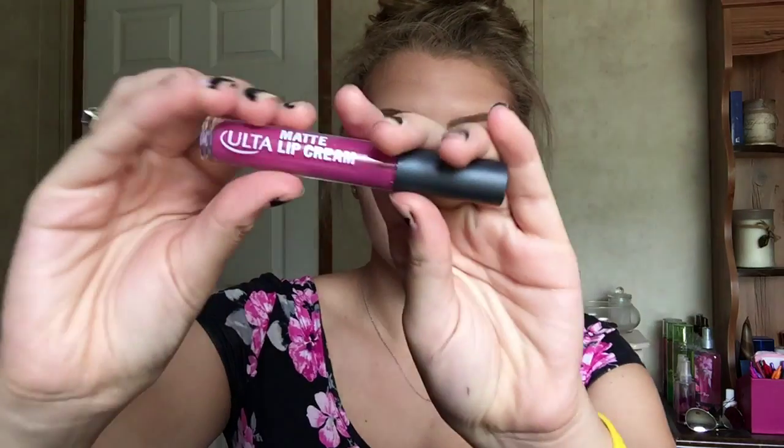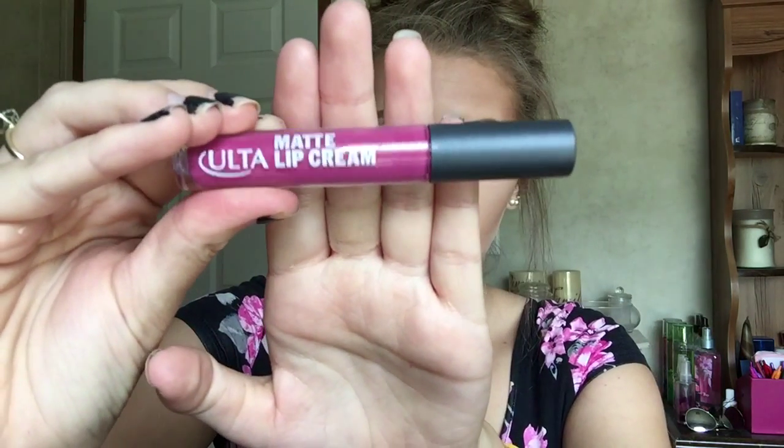Then I'm taking this gorgeous ultimate lip cream in the color striking — absolutely love it. It is like a purpley-pink matte liquid lipstick, a really pretty purpley-pink shade that I adore.